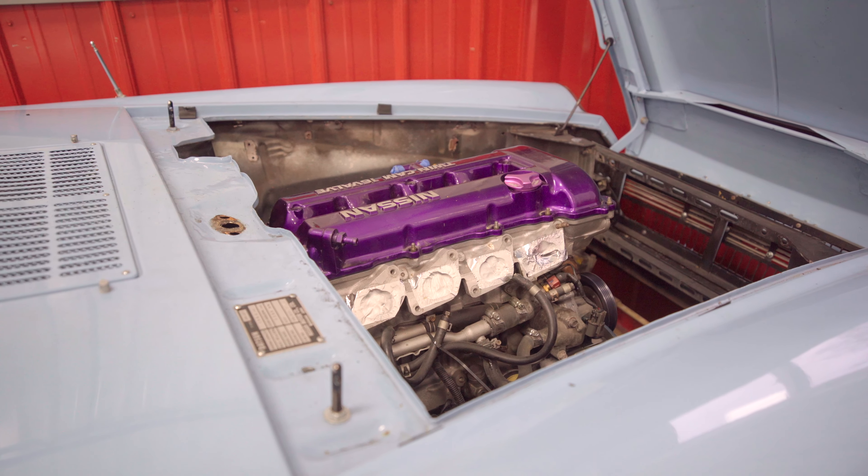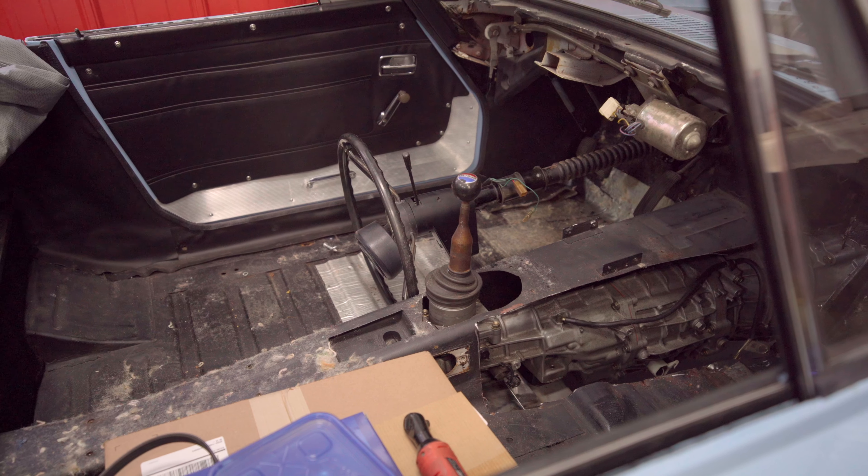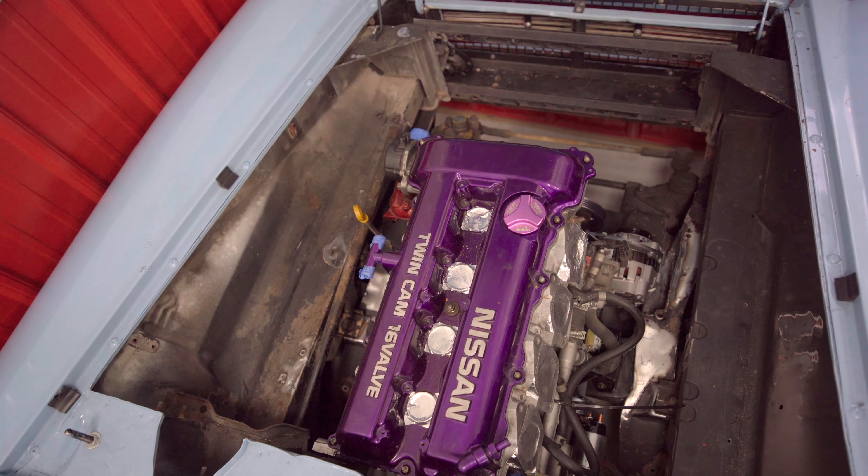Alright guys, the SR is in. The body is on the chassis — they've been remated up. Everything fits great. The door still opens and closes, which is always a concern on these older convertibles that are a little bit floppy. Until I can get a cage mounted in here, that's going to be a bit of a problem. Very excited that the SR fits as well as it does — it looks right at home in the engine bay. It just fits perfectly.